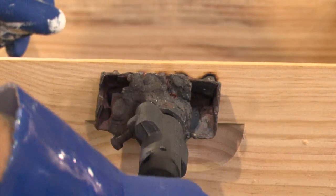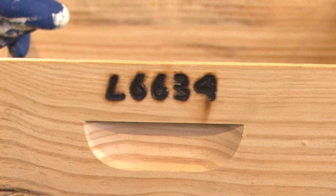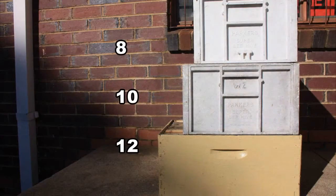Most states issue apiary registration numbers so you can brand your equipment. Boxes hold 8, 10 or 12 frames, and the width varies according to the boxes.